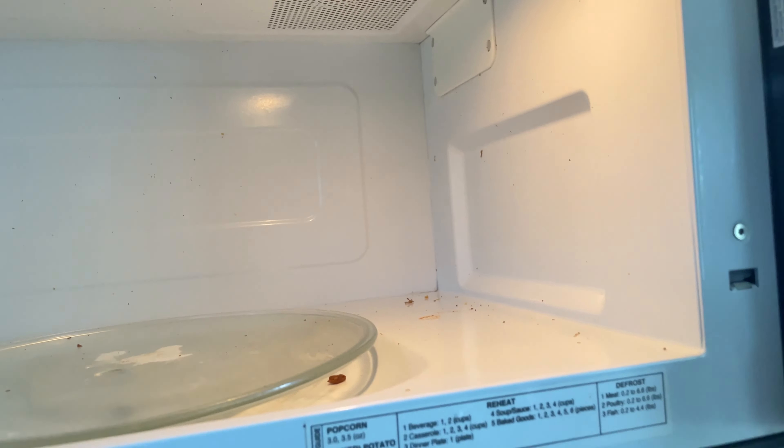Okay, now into the kitchen. I'm cleaning the microwave out and I just like to use Dawn soap and hot water.